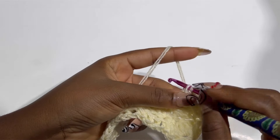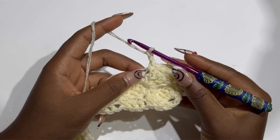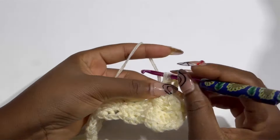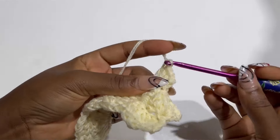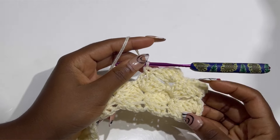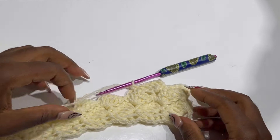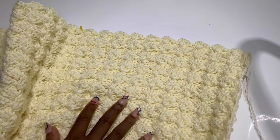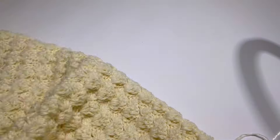I'm going to be making a long dress, so I'll repeat this for 70 rows and I'll meet you when I have my 70 rows. This is my 70 rows and this is what the work looks like now.